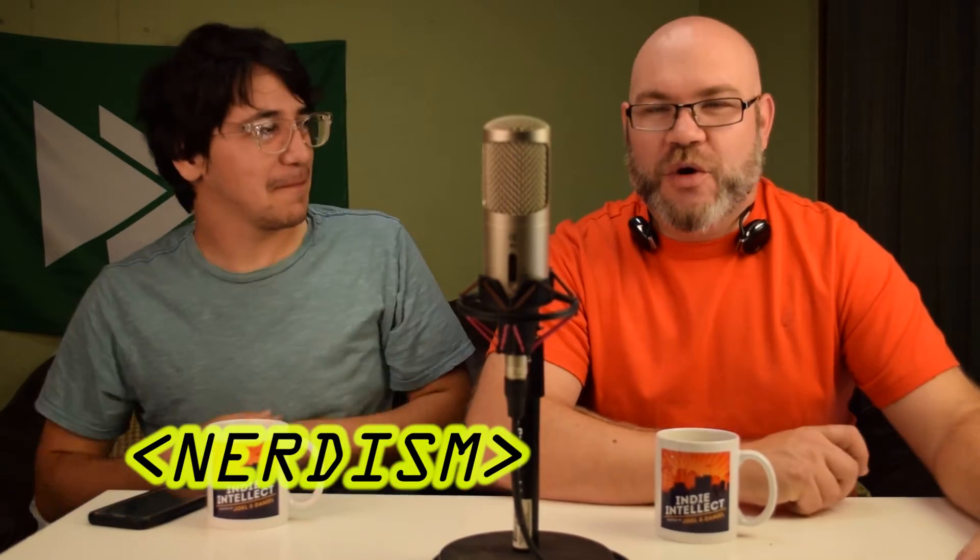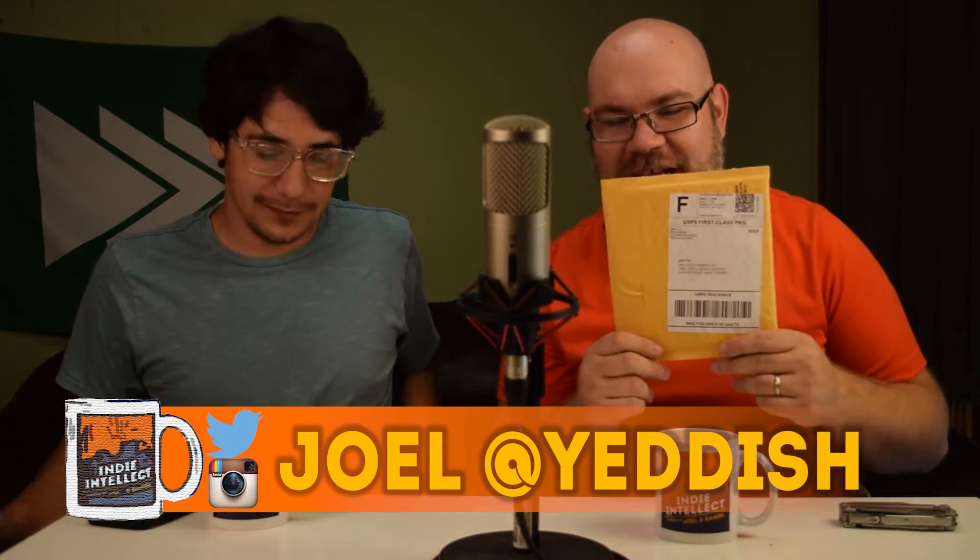Welcome to Indie Intellect. Time for another nerdism. I recently ordered something from a place that I like a lot called Hack5. This is really cool - if anybody's been watching Mr. Robot, they're going to be a little bit familiar with what's inside of here. It is a USB rubber ducky.